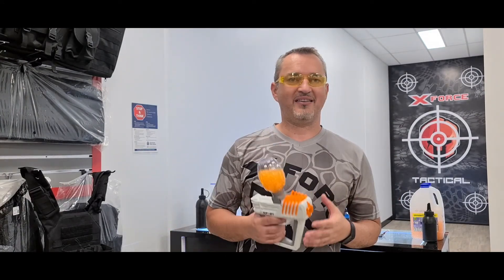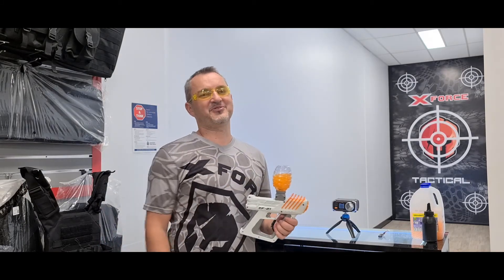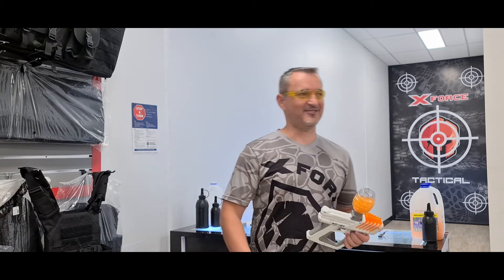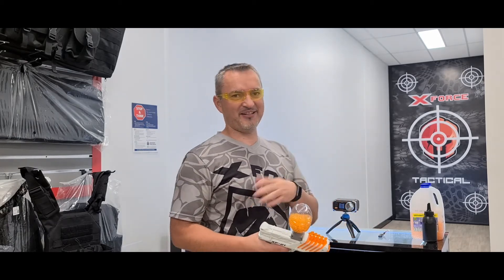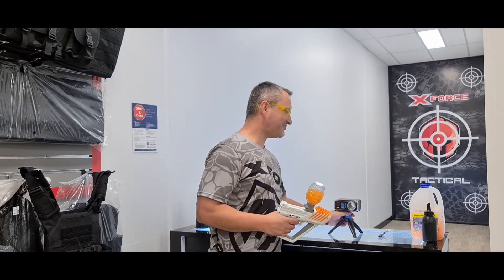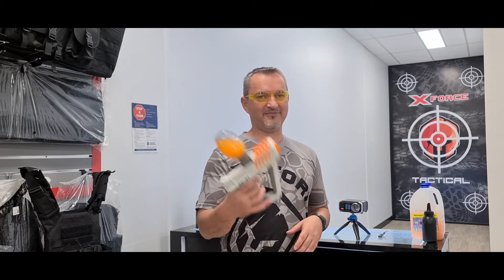These are perfect for backyard battles with your kids. You don't want to be shooting kids at 200 or 300 FPS. At around 130 FPS they're just right — especially for younger ones around four and six years old. It's also a great way to teach them safety and firearm responsibility.